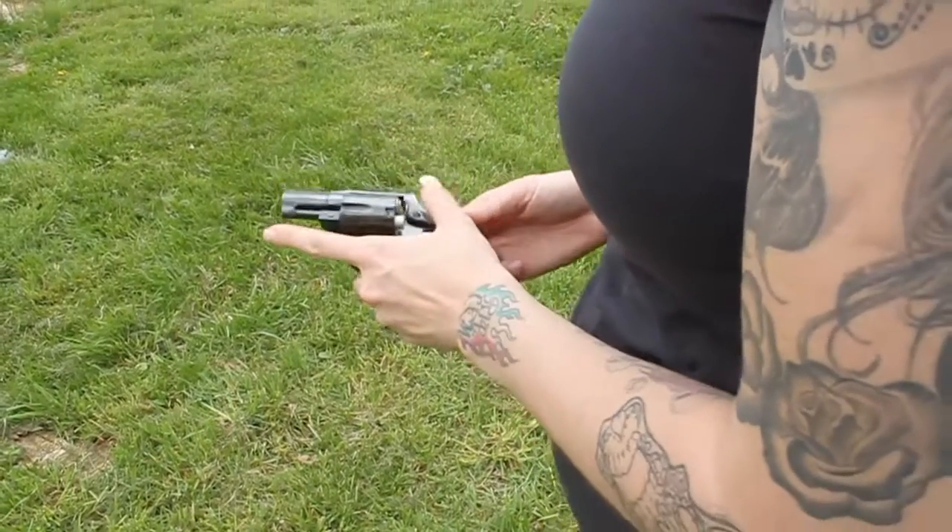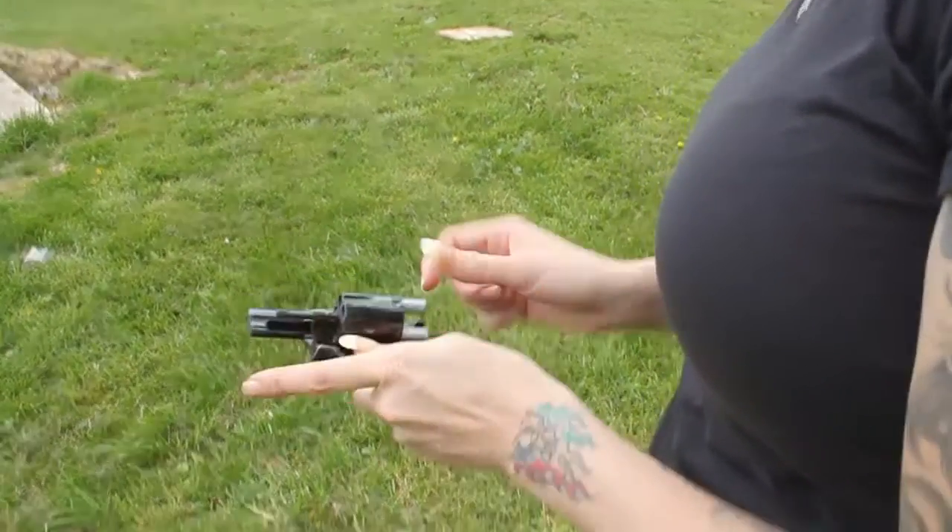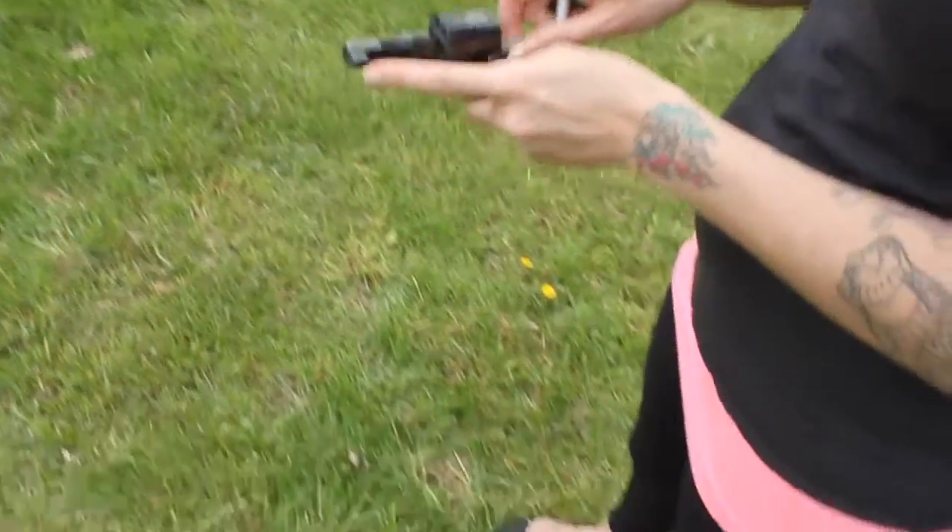How do you do this with one hand? Well, it's a lot easier when you're right-handed, but you need some practice doing it left-handed.